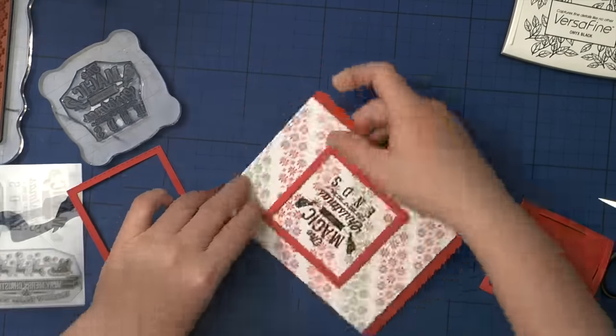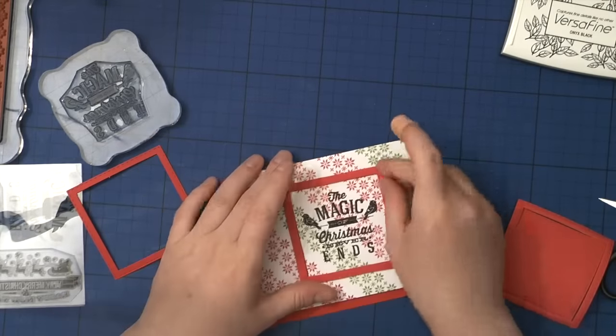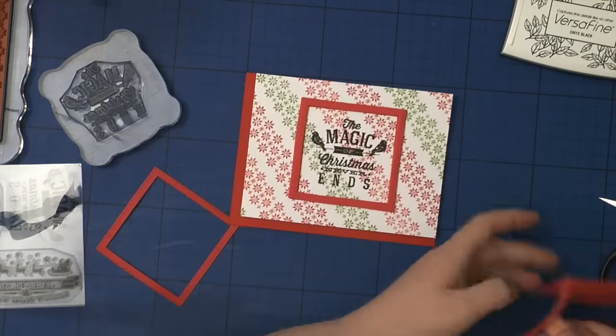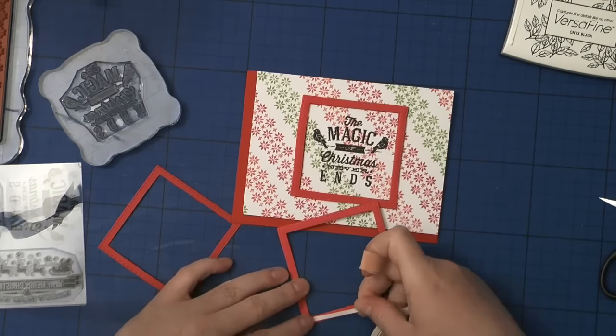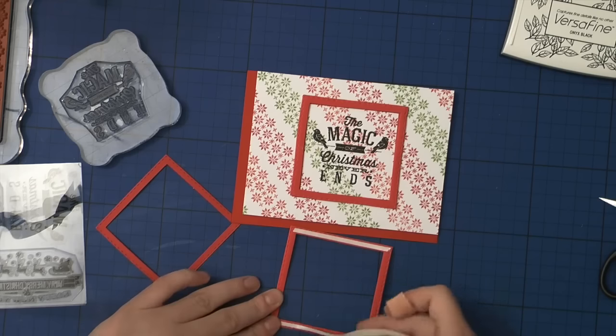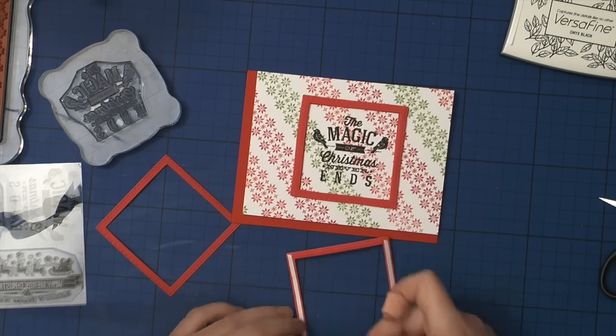I finally managed to put it on. Now I'm adding the second layer of fun foam on top, but first I'm putting a thin layer of double-sided tape on it, because in the end I'd like to place the little frame cut from regular cardstock on top of those two layers of fun foam frames.